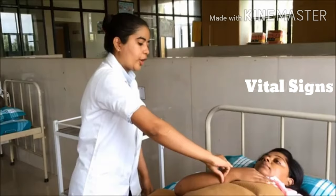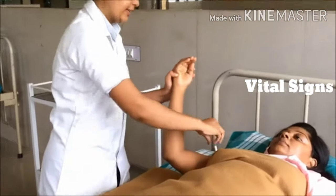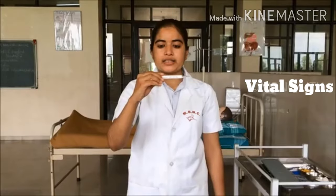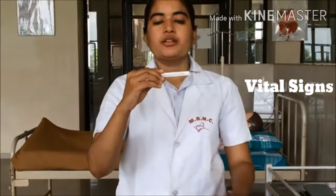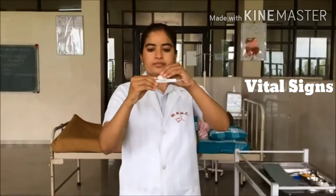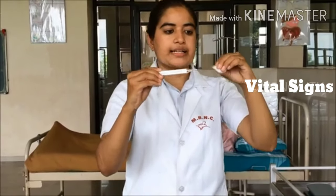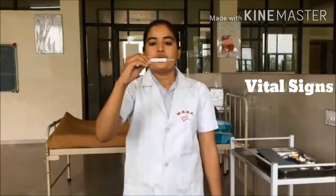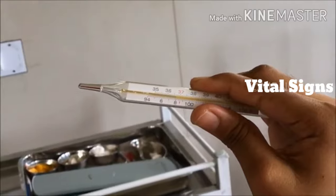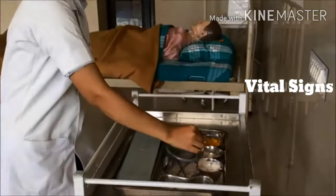After completion of 3 minutes, with non-dominant hand hold the patient's hand. With dominant hand, remove the thermometer and provide comfortable position to the patient. Clean the thermometer from bulb to stem with a dry cotton in a rotating motion. Discard the cotton swab. Hold the thermometer at eye level, read the mercury level, and record the reading. Then keep the thermometer into the Savlon solution.